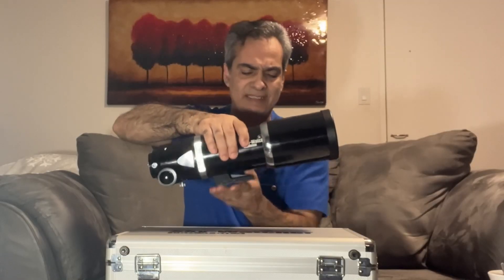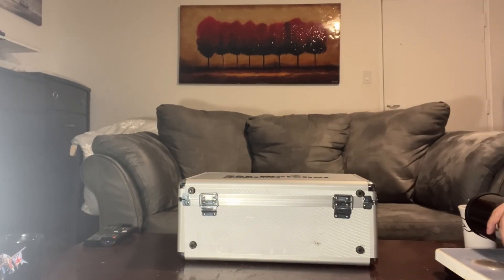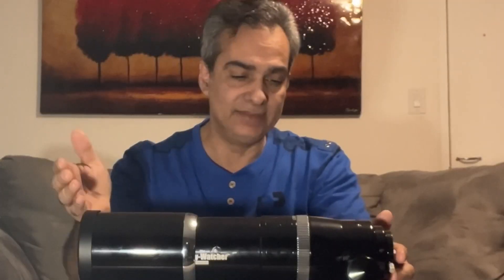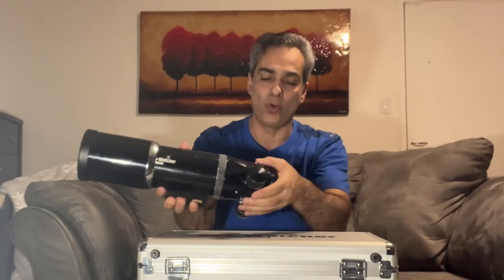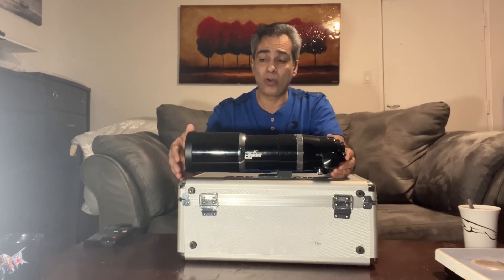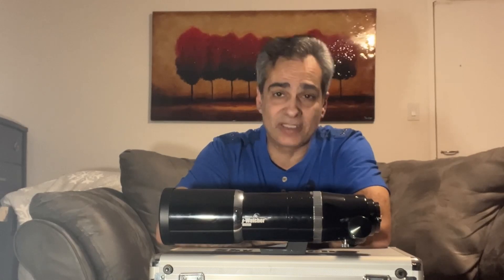I don't know exactly how much it weighs, but let me go weigh it. Not too bad — five pounds for what you see here. If you put a two-inch diagonal, inch-and-a-quarter adapter, and an eyepiece on it, maybe it'll go to about seven pounds, which is still very reasonable. This scope does not have a finder scope at all. You could just put a RIGEL finder up here — it comes with sticky double-sided tape, and maybe that's all you need. It's only F6.25 and not very long, so with a 32mm eyepiece it's already low power. A RIGEL would just complete it.